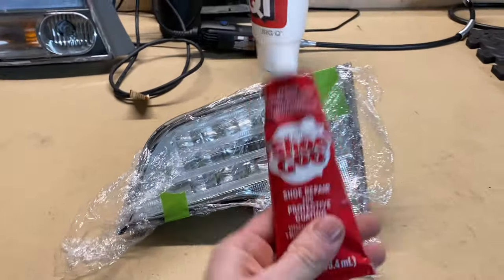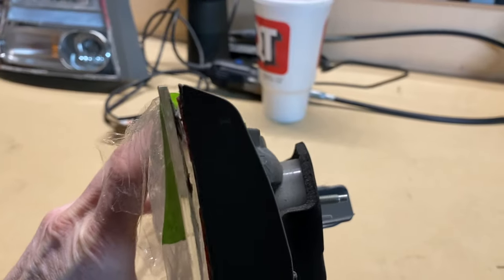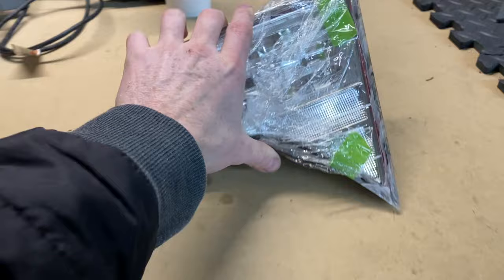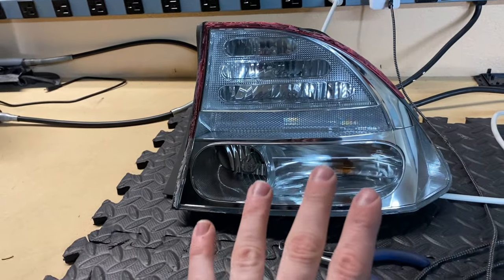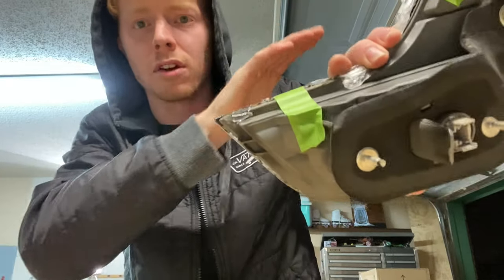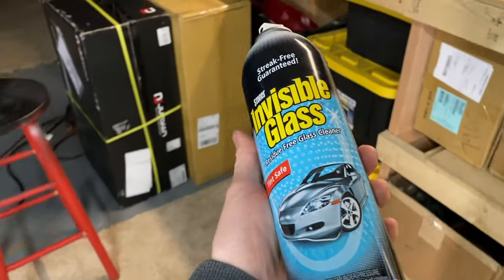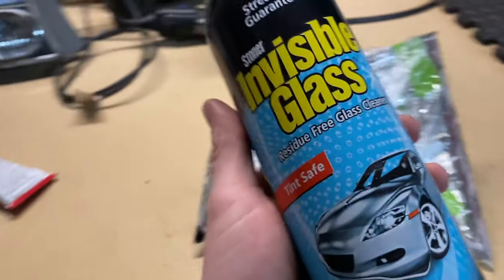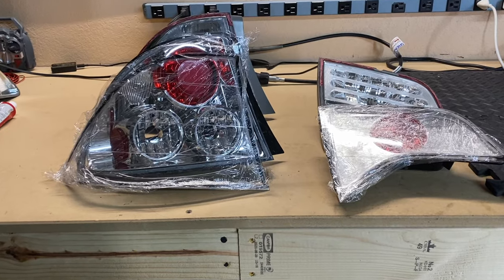Now it's time to add your Shoe Goo or Goop. Put it right inside the crack in between the housing and the lens. I like to do three or four spots — three is going to be plenty on the smaller one, four is definitely recommended on the big one. You don't have to do this next thing if you don't want to, but I like to clean this up so it looks completely flush and professional. Pro tip: spray glass cleaner on your fingers whenever you go to wipe your silicone or adhesive — it helps it not stick to your fingers. That looks much better.